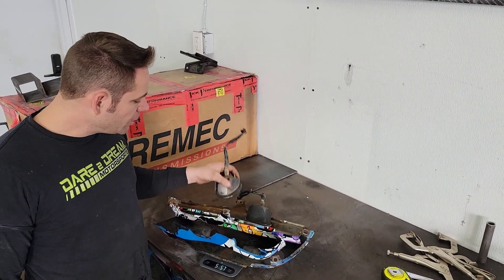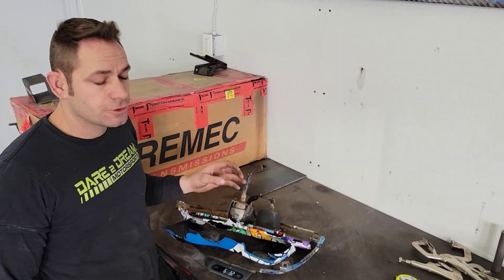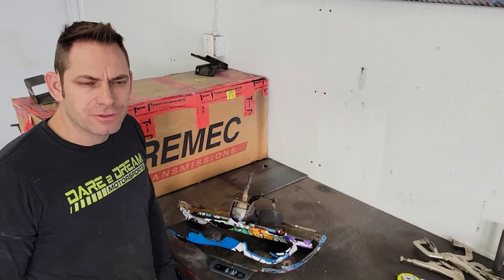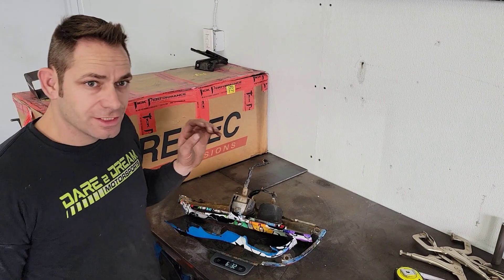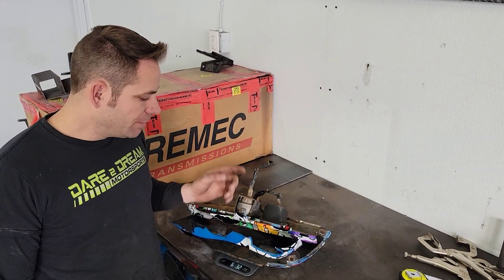These lights — we're actually going to do something a little bit different with these. We're still going to have blinkers since we do drive the car on the street a decent amount. So we're still going to use a blinker, but a little bit different setup. 6.3 pounds total. Next step for this is we're going to show you every step we do to make one of these pieces.